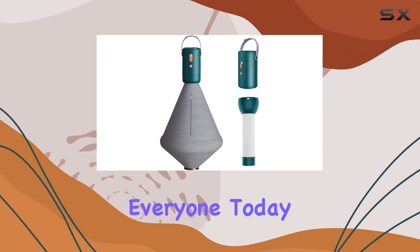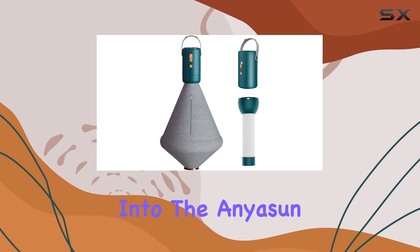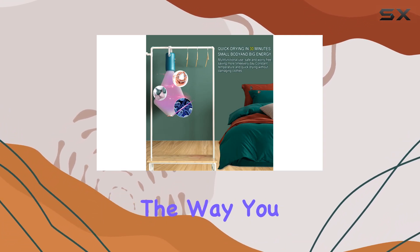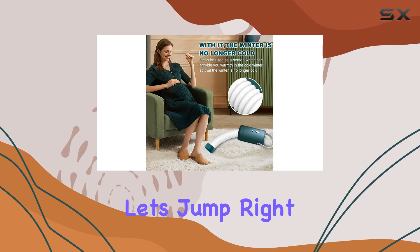Welcome back, everyone. Today, we're diving into the Enison Portable Clothes Dryer, a nifty little gadget that's here to revolutionize the way you dry your clothes. Let's jump right in.